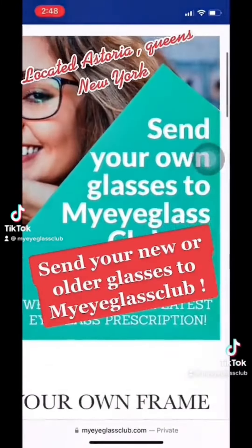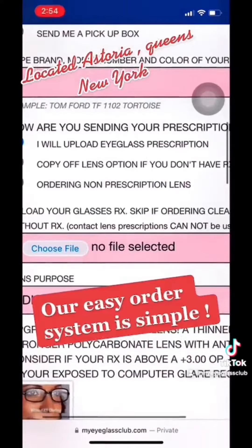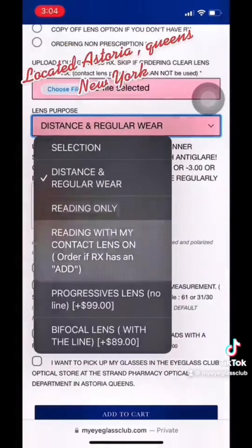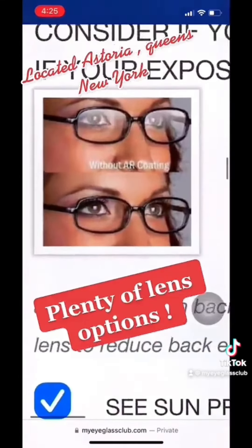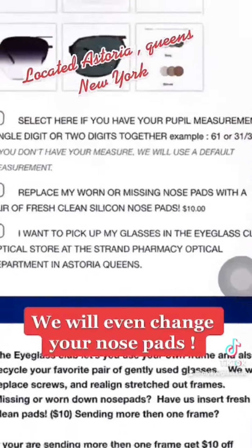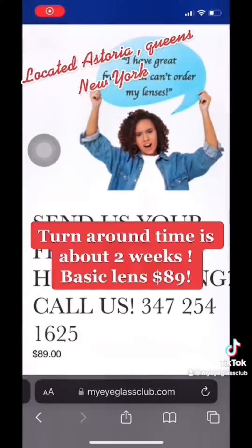Do you need a lens for your new pair of glasses, or your favorite old pair? Send them to My Eyeglass Club. Ordering is super easy — simply upload your prescription and mail them to our location in Queens, New York. Order distance, reading, reading with contacts, or even progressives. We also offer anti-glare, photochromatic, or polarized lenses. We'll even change your nose pads, replace your screws, and tighten your frame. Turnaround time is about two weeks. A basic lens is $89. If you have a question, just give us a call or text us. Thanks!